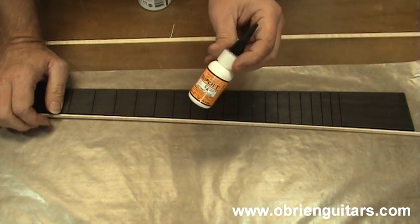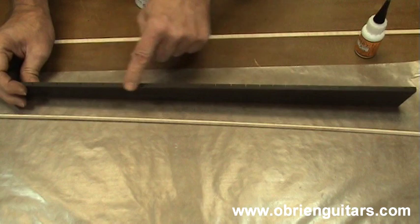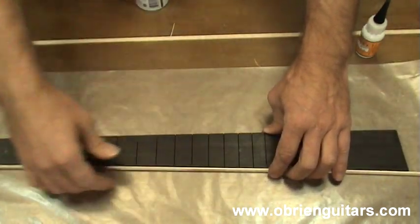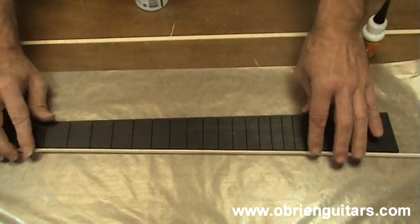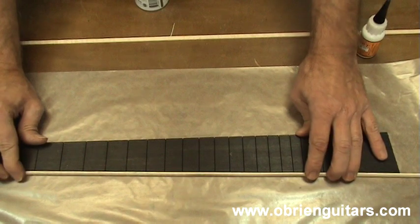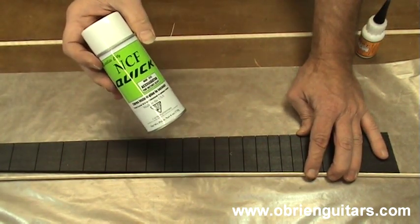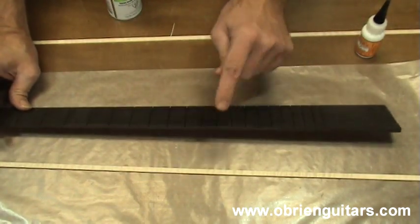I'll show you a couple of different ways to do that. One way is to apply your glue to the side of the fretboard, quickly place the binding there, and then push it up against a solid surface — I have a piece of wood here clamped to my bench. Push it up against the side of it as the glue dries. You can also hit it with a bit of accelerator to get the job done. On one side I'll do it that way.